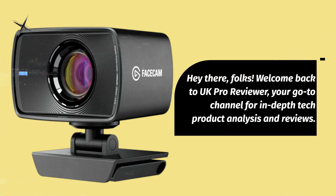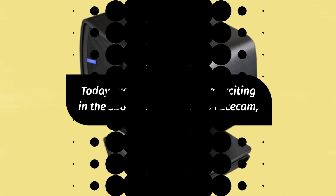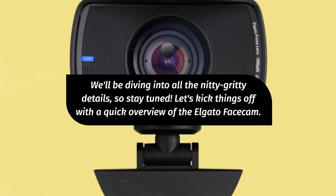Hey there, folks! Welcome back to UK Pro Reviewer, your go-to channel for in-depth tech product analysis and reviews. Today, we've got something exciting in the spotlight: the Elgato Facecam, a webcam designed to take your live streaming, gaming, and video calls to the next level. We'll be diving into all the nitty-gritty details, so stay tuned.